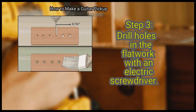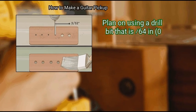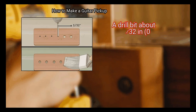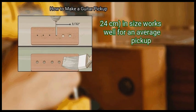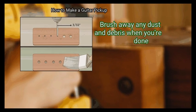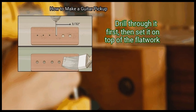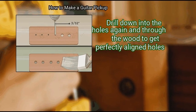Step 3: Drill holes in the flatwork with an electric screwdriver. Plan on using a drill bit that is 1/64 inch (0.04 cm) smaller in diameter than the screws or magnets you will use for your pickup. A drill bit about 1/32 inch (0.24 cm) in size works well for an average pickup. Drill all the way through the flatwork and brush away any dust and debris when you're done. If you have a template, use it for guidance — drill through it first, then set it on top of the flatwork and drill down through the wood again to get perfectly aligned holes.